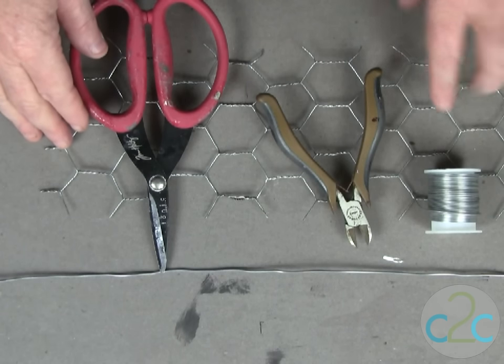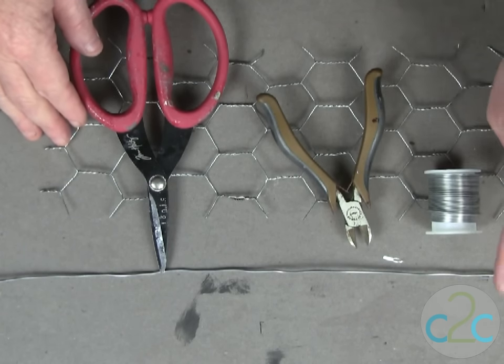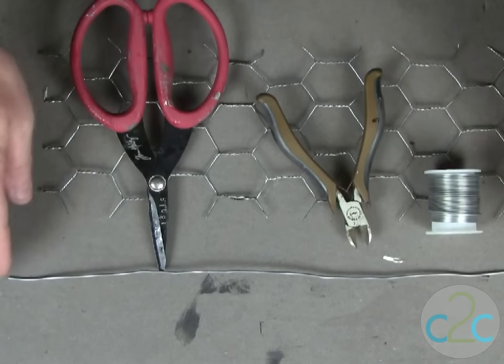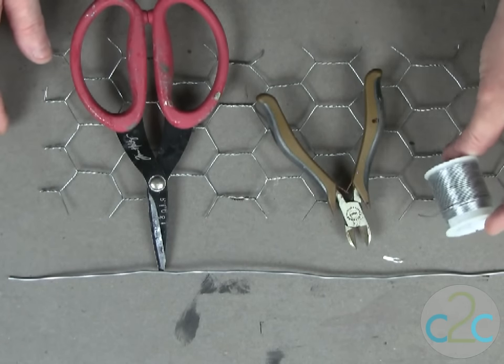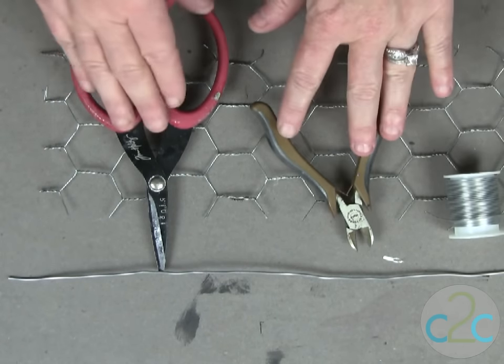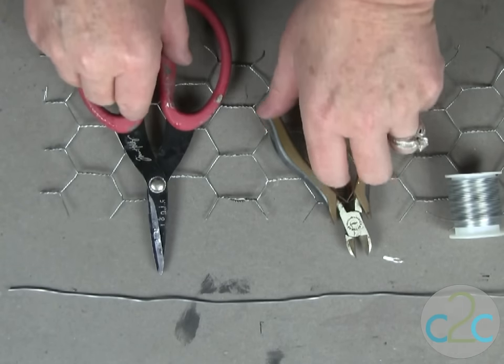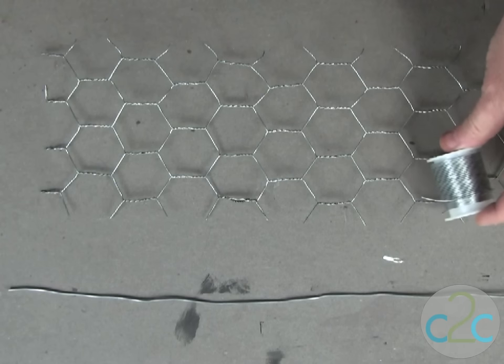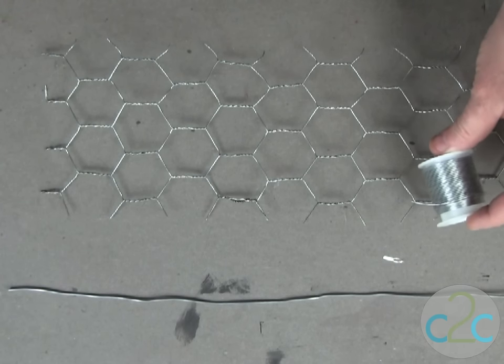To create your chandelier, you're going to need your chicken wire. You're also going to need a piece of aluminum wire, or you could recycle this from a coat hanger and just straighten it out. I also have some 20 gauge regular aluminum wire, wire cutters, and then a heavy duty pair of scissors. And of course, you will also need some beads and some chain of your choice.